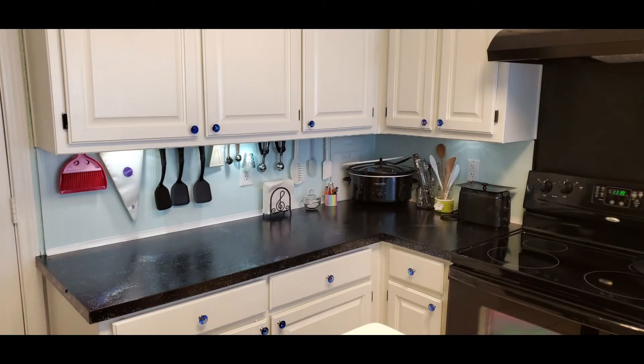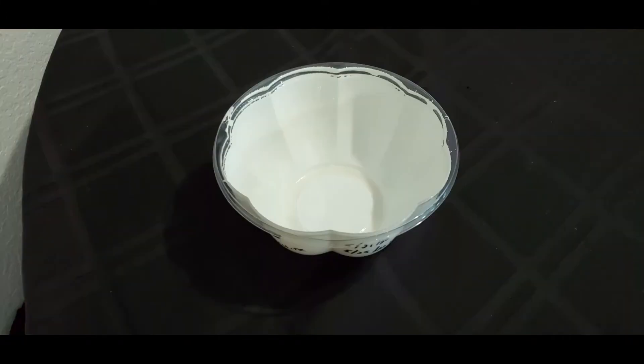When I did my kitchen counter with the polycrylic, I did 12 coats because I wanted to make sure it would hold up. Well, this one I was getting a little impatient — I just wanted to get it done, so I only did four coats.